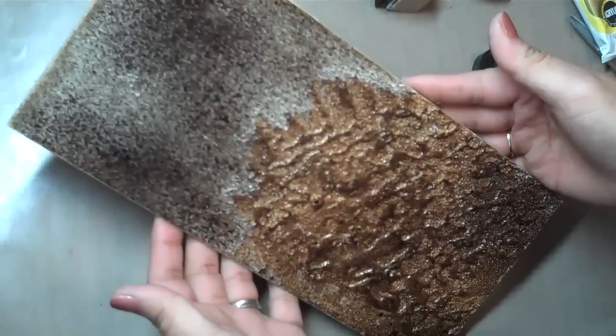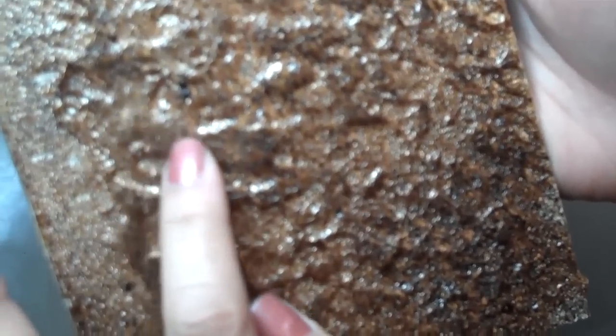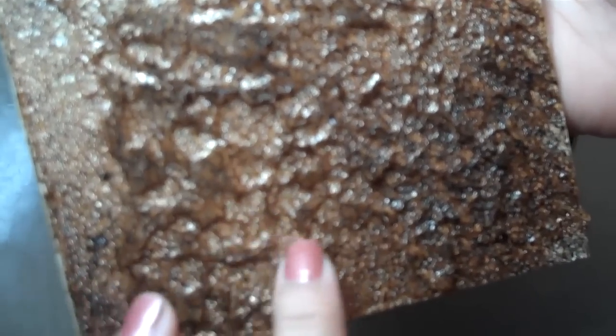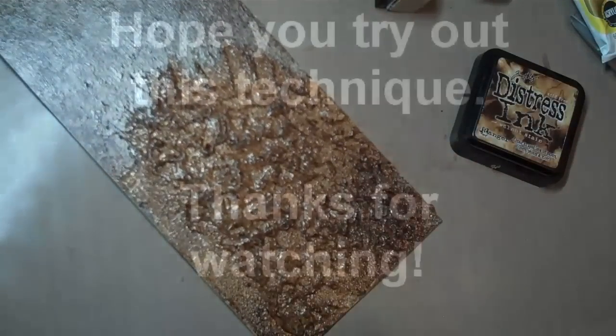There you go — super fun. My background is prepped and I can't wait to decorate it. If you do a thin layer you get a totally cool look with the bead gel, but I like to do it chunky because not only do you get this dimension, but in each inset of the dimension — sort of like mountains and craters — in the craters you have the nice look of the bead gel all over. It's just gorgeous. Hope you enjoyed this technique. Thanks for watching everyone.